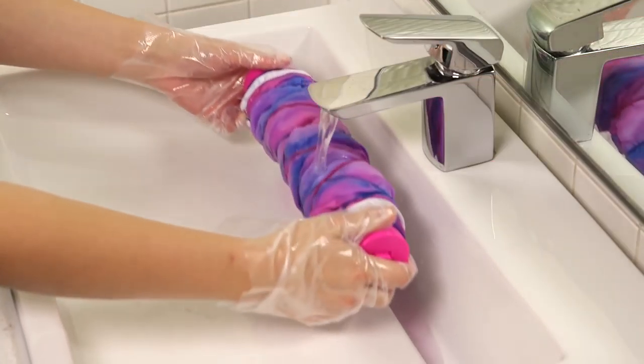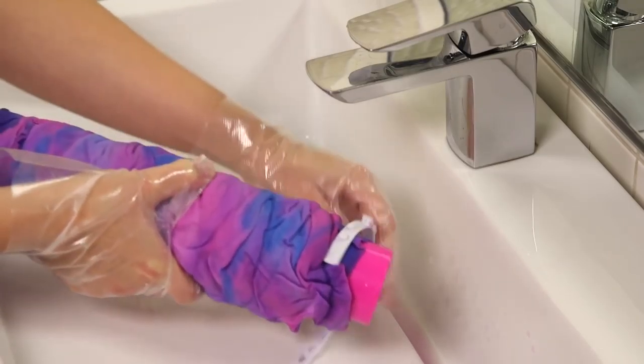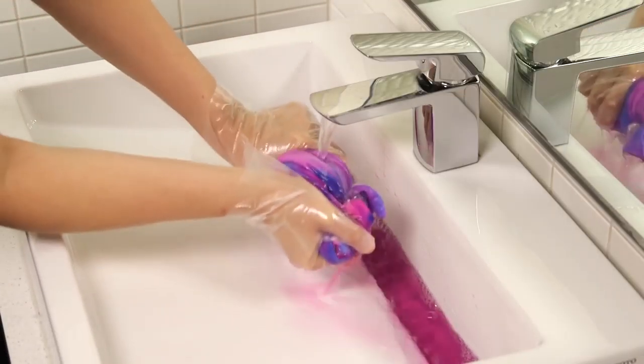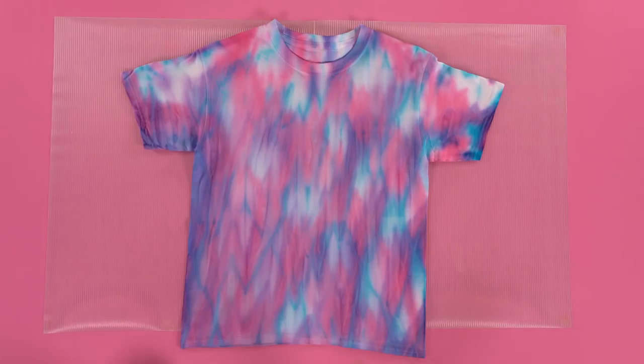Wearing the plastic gloves, remove the plastic bag and rinse the shirt on the barrel for a minute to rinse out extra dye. Undo the bands from the barrel and remove the string. Remove your t-shirt from the barrel and keep rinsing the fabric under water until it runs clear. Three to four minutes should do it. Squeeze out the water and lay your shirt on the plastic sheet to dry.